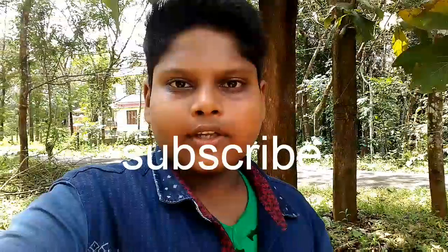Please do subscribe, like, share. So, I will show you the first hack. I will show you in the next video.